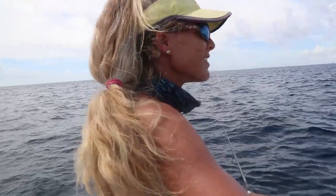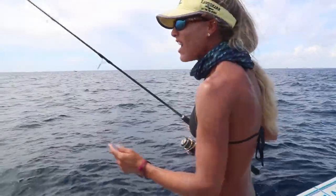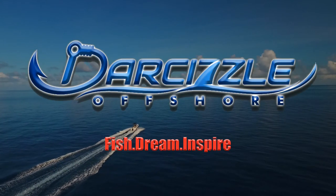Oh no! Shoot! Sizzle! He flew off the ark! Sizzle, you're crazy — you're a flying fish! Alright guys, welcome to another episode of DarSizzle Offshore. What's up, DarSizzle Nation?